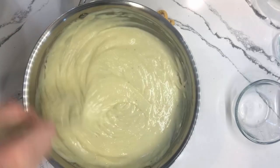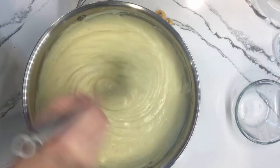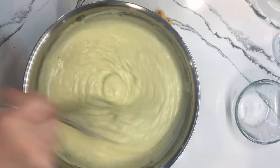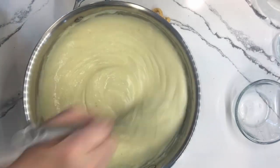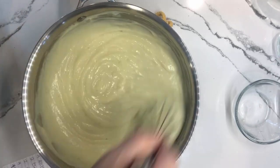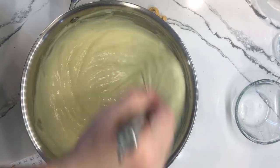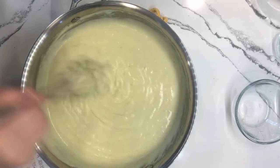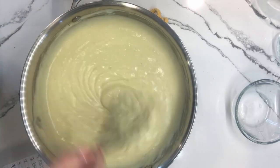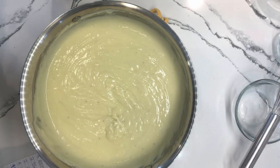Okay, we need this to cool down completely before we use it — at least four hours, if not overnight. Depends on what your timing is and what you need it for. It's definitely one of those things that can be made ahead the day before. Once finished, it will last in the refrigerator for up to three or four days — that's if it lasts, because mine never lasts. What I don't use in cakes and cupcakes and cream puffs always gets eaten by itself by my family. Now I'm going to grab a bowl and some plastic wrap so we can get it ready to put in the refrigerator.